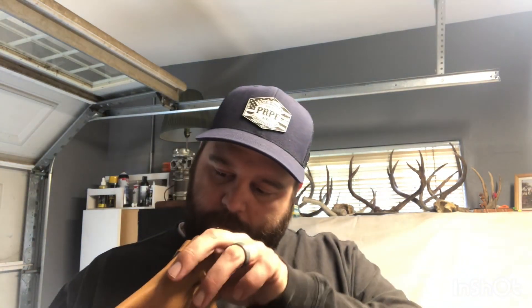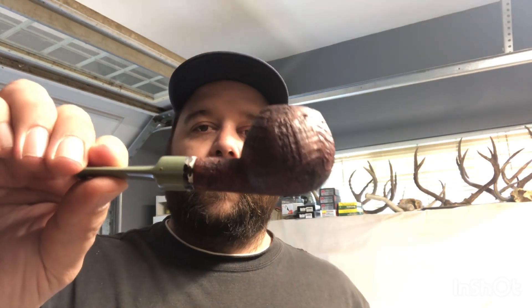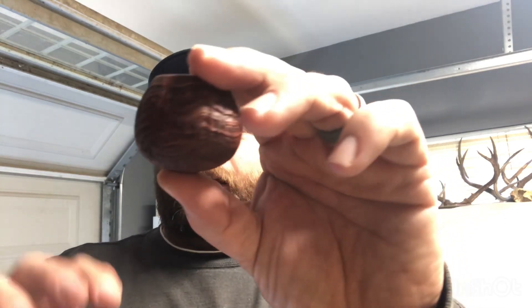There we go — oh man, there it is. That is a straight Apple made by Sabina. You guys may have seen this pipe on her Instagram; she posted the finished product a couple days ago and I like it. The execution is just so good.